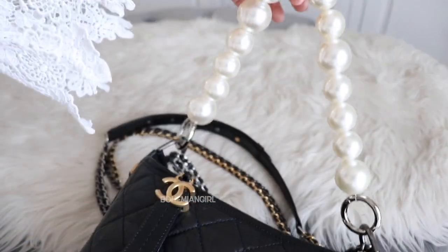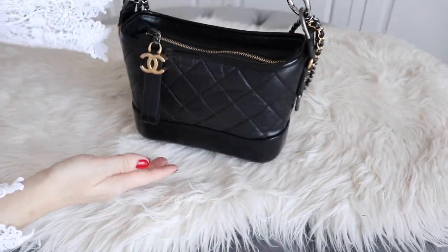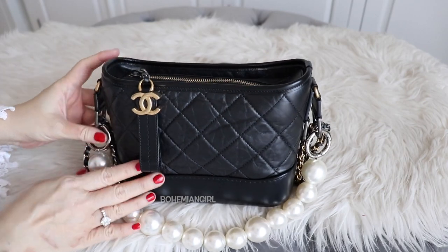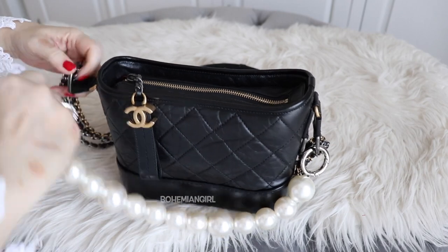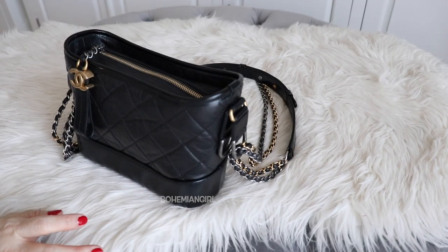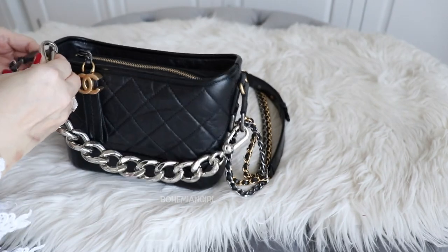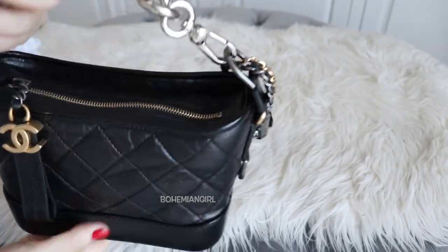I can use it as a tote bag like this, or as a short shoulder bag with the pearl strap — it looks so cute. The pearl just hangs there like an accessory for the Gabrielle. My other strap that I love to use is one I got from another bag, also featured in the video I'll link below. I think it's really cute.